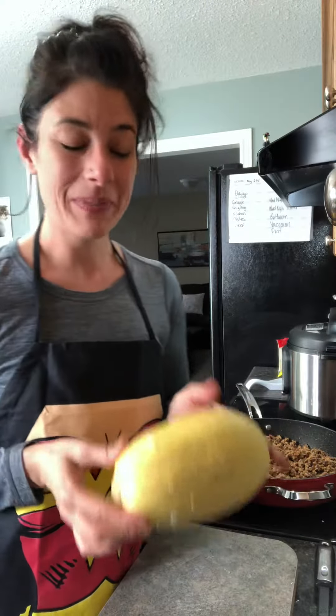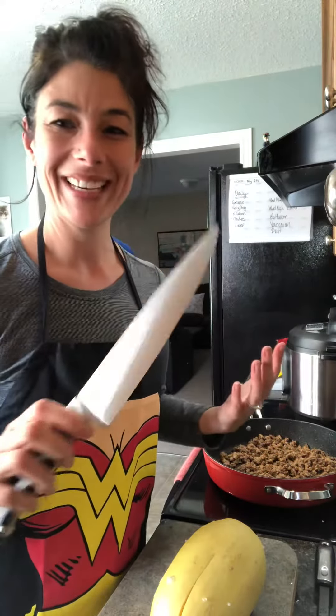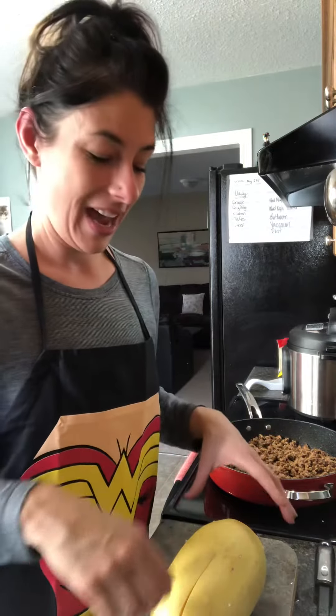I did find this kitchen hack. For any of you that don't have much upper body strength, or you're afraid to use big knives, or someone like my mom — she recently had another heart attack so she doesn't have the upper body strength. When I was talking about my recipe, she was saying she just can't cut them anymore — it's too difficult, she doesn't have the strength in her arm.